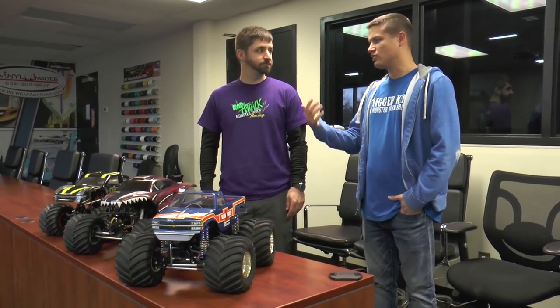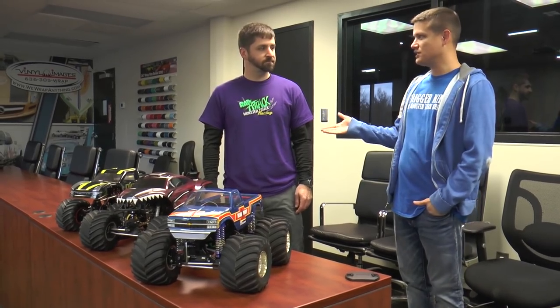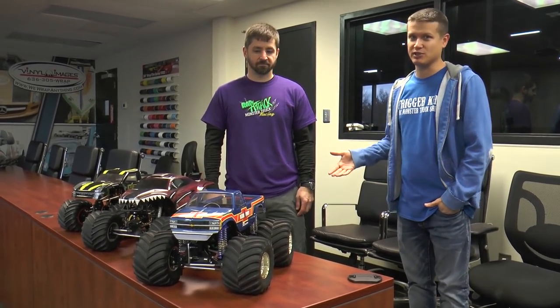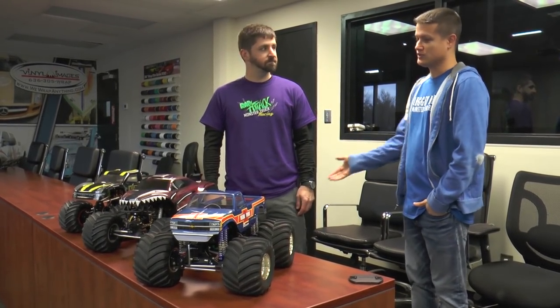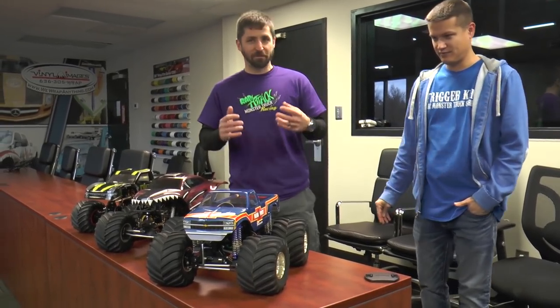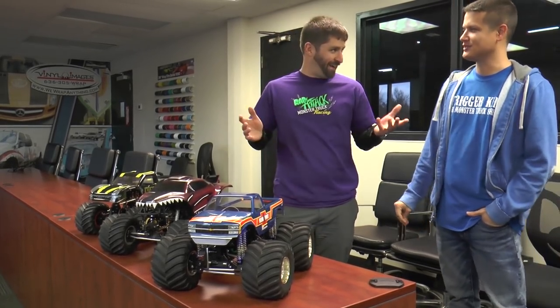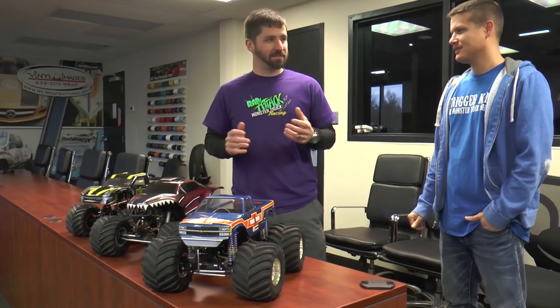Hey guys, it's Doug here with Chris, here with another Trigger King tech video. It has been a long time since we've done these proper truck overviews and we are shooting a bunch of them today that we're going to roll out. This is Chris — he's been racing with us for a while, he also does some of the camp work and other things. RC's have really become a very addictive hobby for me.